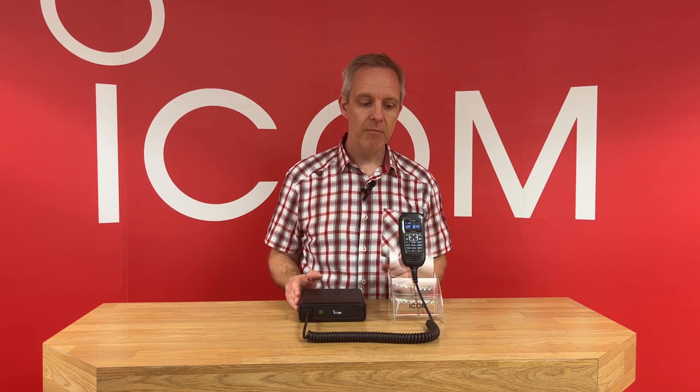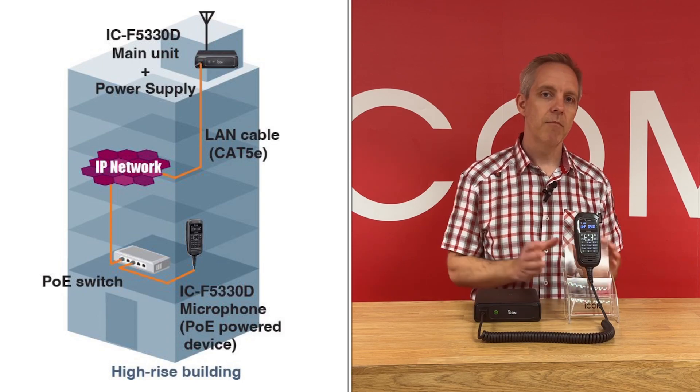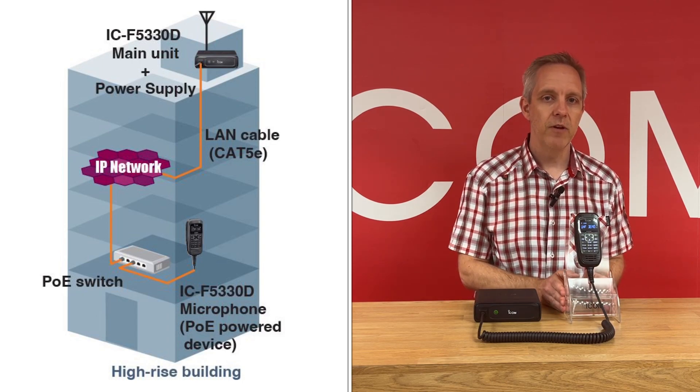One of the major problems when doing any install is power loss on long antenna cable runs. The ICF5330D removes that problem by enabling the command microphone to be powered over PoE over a LAN network. This means the radio body itself can be positioned right next to the antenna, and the command microphone can be used anywhere within a building.